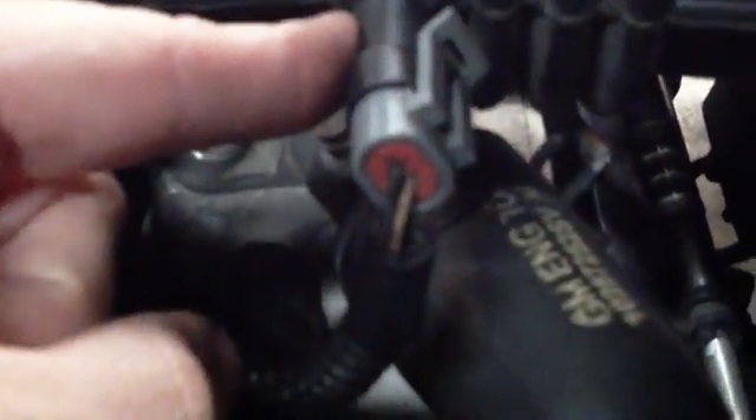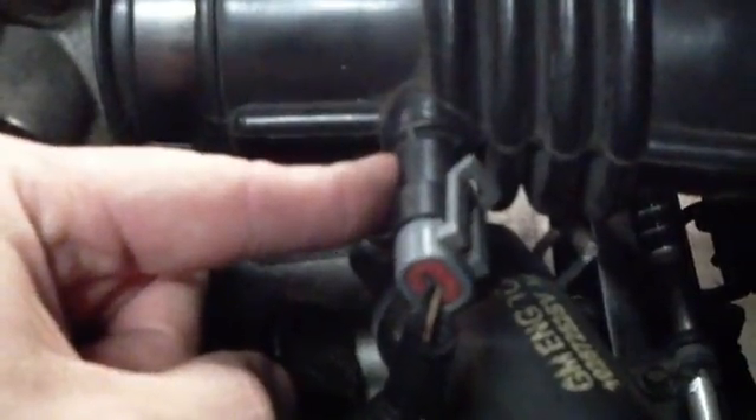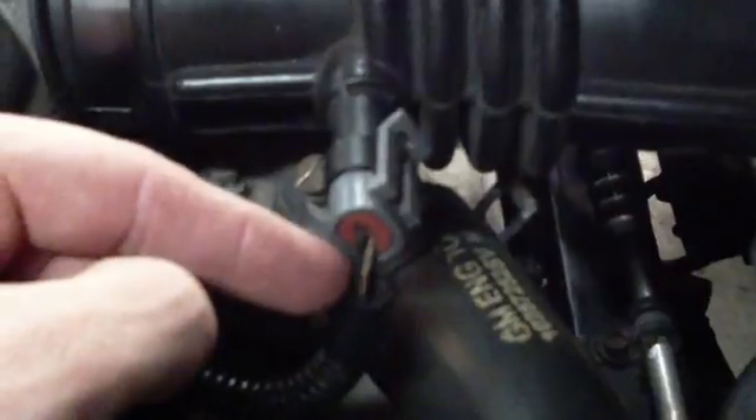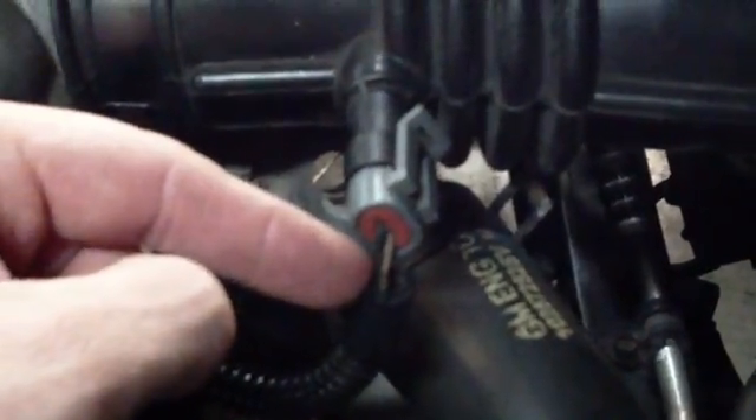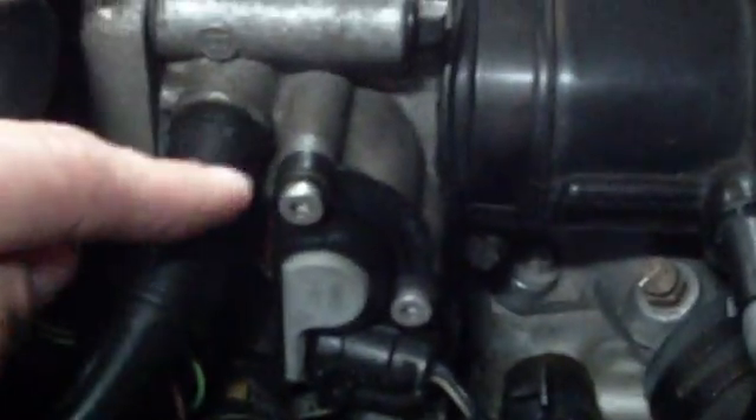This is your intake air temp sensor — it detects the temperature of the intake air, which is pretty self-explanatory. It's a two-wire sensor and it is a thermistor. We'll discuss how to test thermistors at a later date.